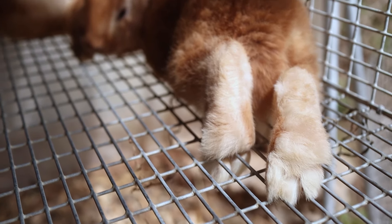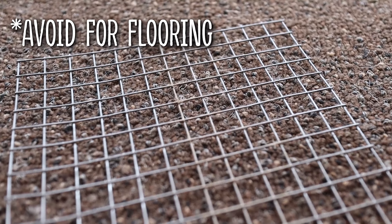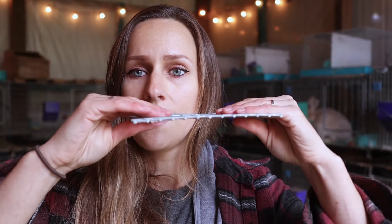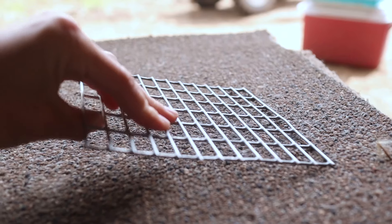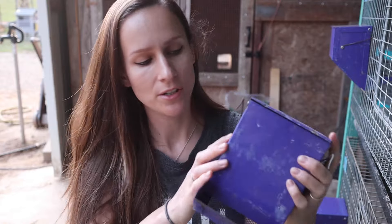Before we move too far ahead: if you are going to be building your own all-wire cages, please make sure to use proper gauge wire bottom flooring. Proper gauge wire flooring will help your rabbit's feet stay nice and healthy — you can get sore hocks from hardware cloth, thin gauge wire, or wire that is too inappropriately spaced. Proper gauge is usually 16 to 14 gauge wire. If you think wire bottom flooring is bad for rabbits, please go check out the video I have on that topic to see why it is not true, as long as the wire is proper gauge and kept sanitary.